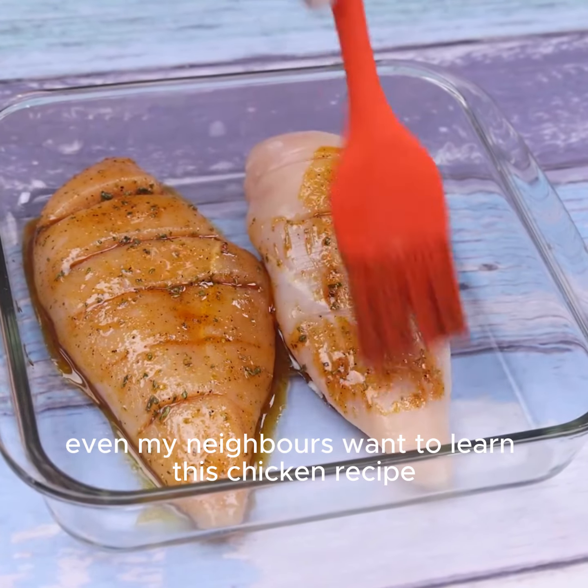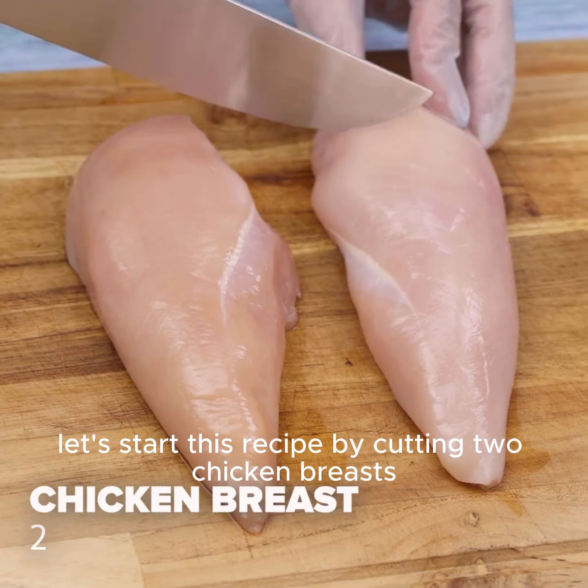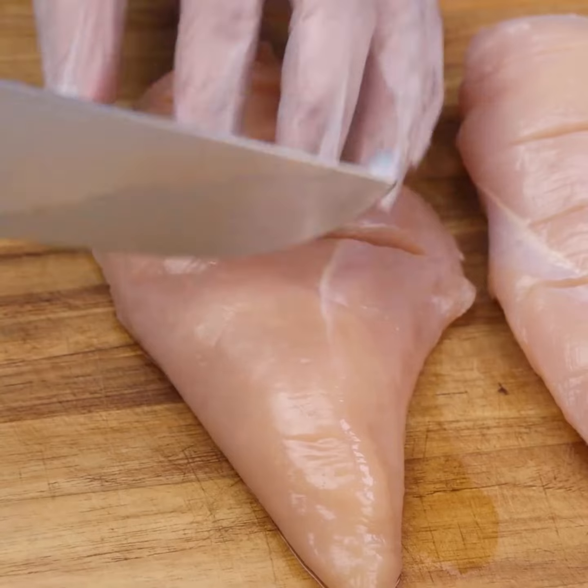Even my neighbors want to learn this chicken recipe. Let's start by cutting two chicken breasts, this way I'm doing.